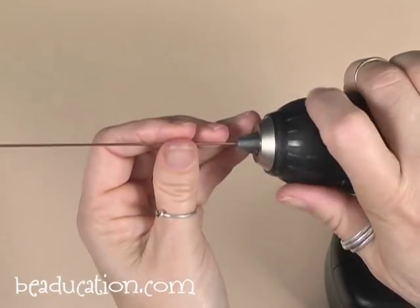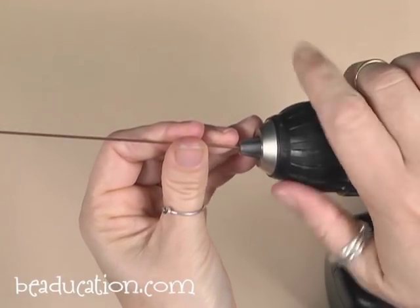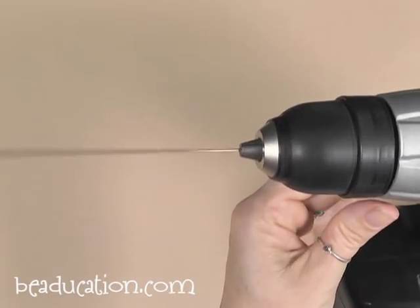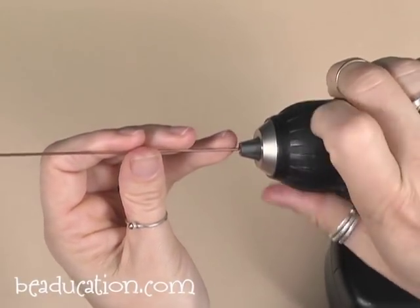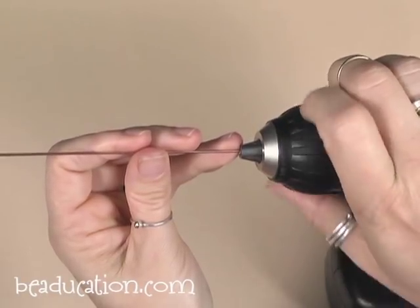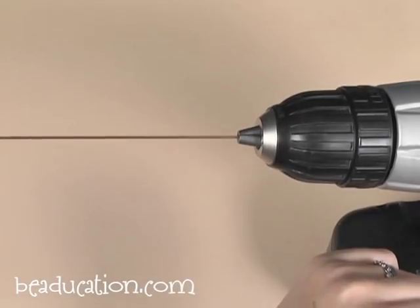Let me show you what it looks like if it's a little bit off. Wonky and wobbly — not so good. So let's straighten it back out. That's great.